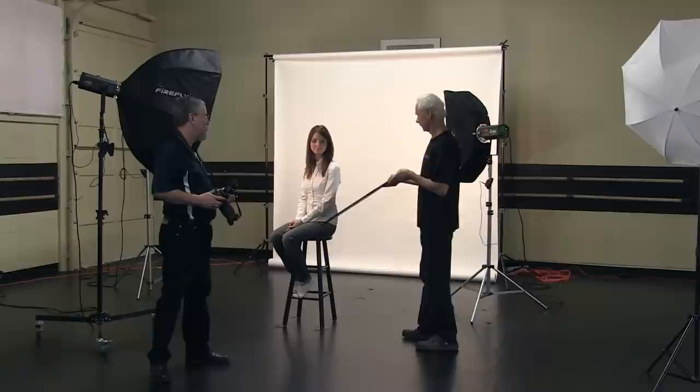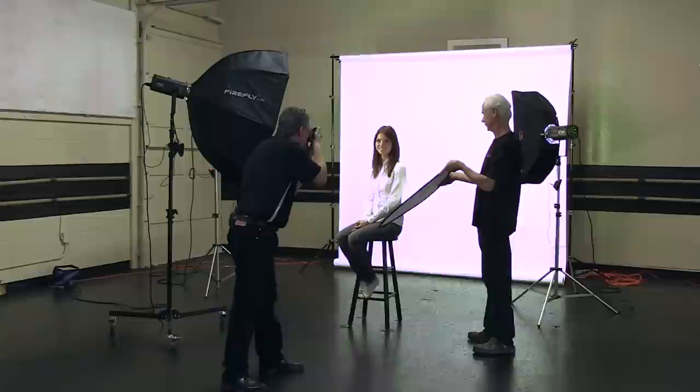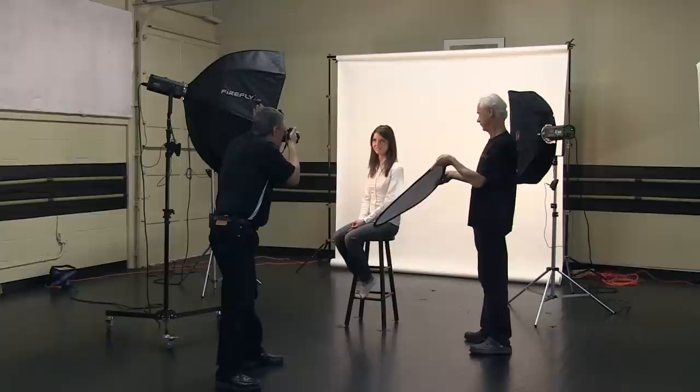The background is evenly lit, very bright and white, but we've got a big shadow on the shadow side of the face. To fill that, I'm bringing in Paul who's going to hold a triangular silver reflector to bounce light in and fill the shadow side. One, two, three — excellent. And there you have it: a high-key shot with three simple lights, very simple steps, easy to do.